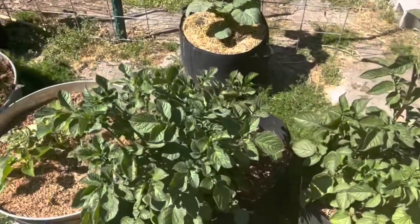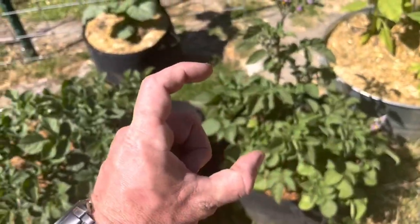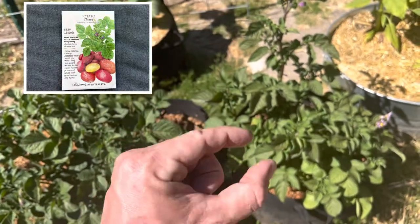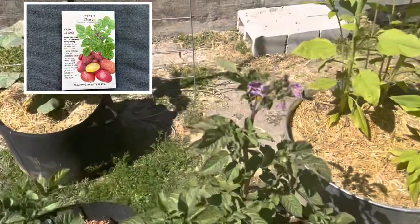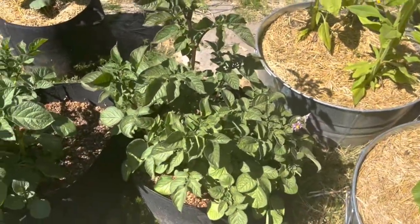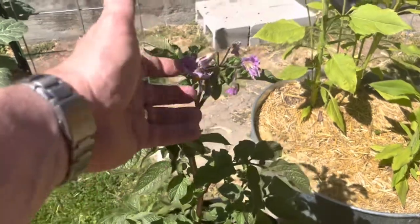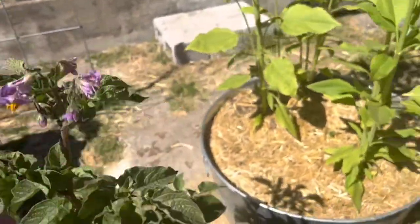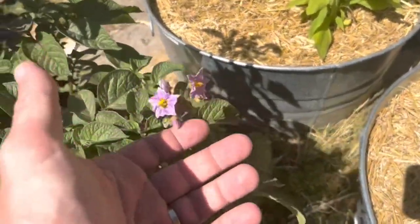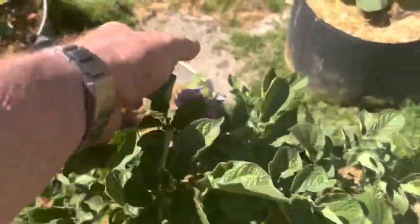These are both potatoes that I grew from true seed - not like when people say seed potato, meaning a good quality potato. These are from true seed. They're still flowering plants and they're still gonna make flowers. What I think is actually unique about these right now is that they're producing flowers, which means they're getting mature and there are tubers forming. I think there's two in this one and one in this one, but there's flowers all over them.